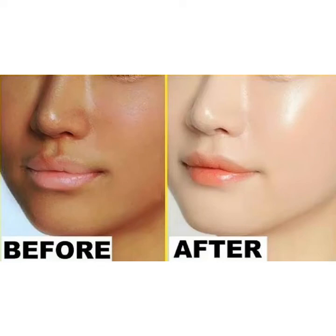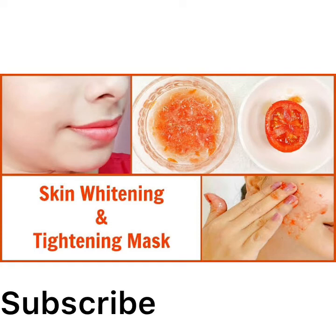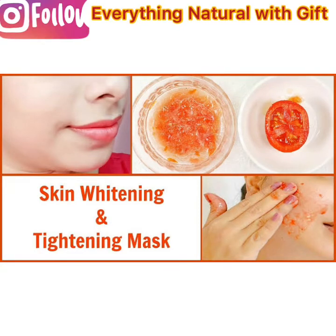Hello guys, welcome to my YouTube channel. My name is Gift, you are welcome to 'Everything I Draw with Gift.' On today's video we'll be talking about skin lightening using two ingredients right from your home. Skin lightening or skin whitening refers to the use of products to lighten dark areas of the skin or to achieve an overall light complexion.